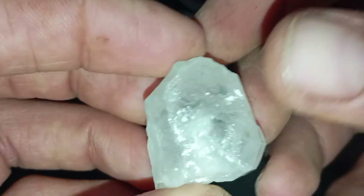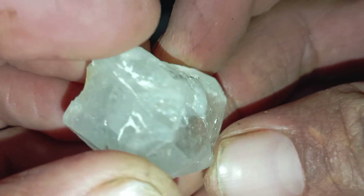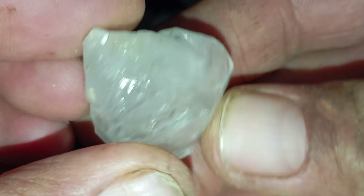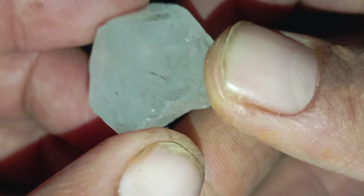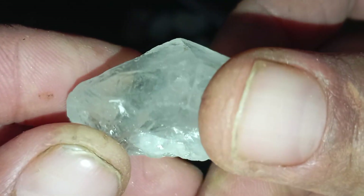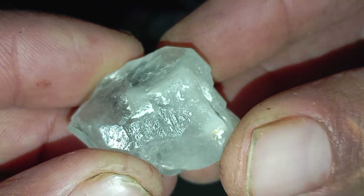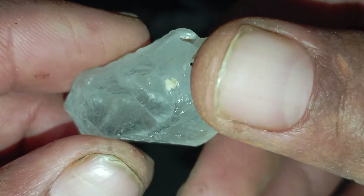Understanding how diamonds interact with light. Before performing any test, it's important to understand why light is useful in identifying diamonds. Diamonds have a high refractive index of 2.42, strong brilliance and fire, low transparency in rough form, and high light dispersion. These properties affect how light enters, bends, reflects and exits the stone, making diamonds behave differently from quartz, glass or other common minerals.